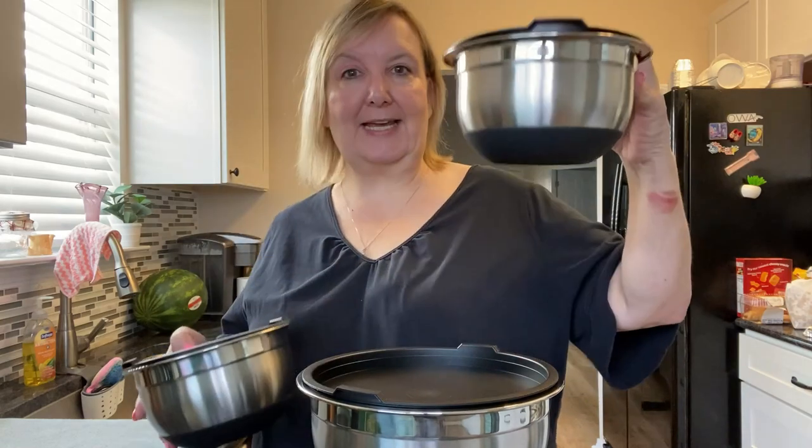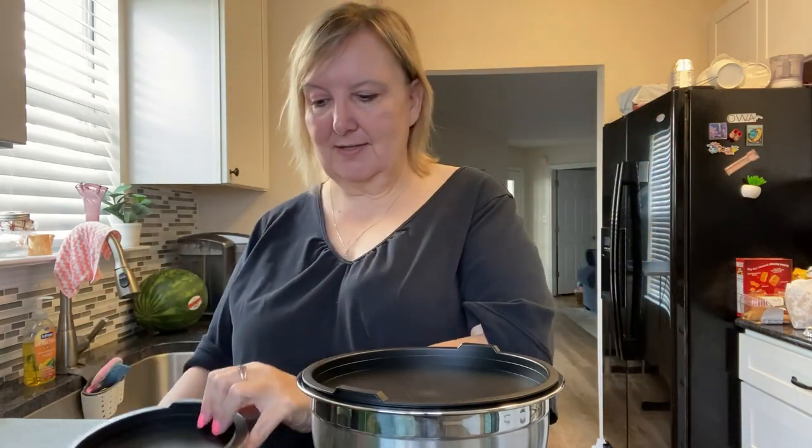They come in four sizes with this set: you're going to get the one quart, the one and a half quart, the three quart, and the five quart.